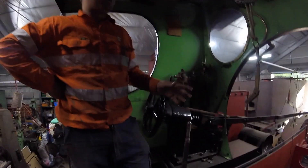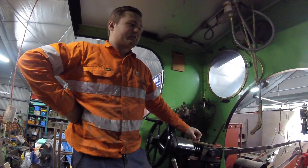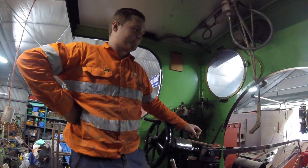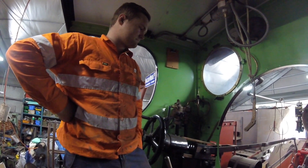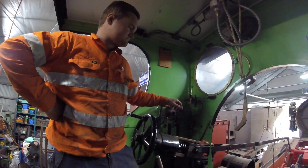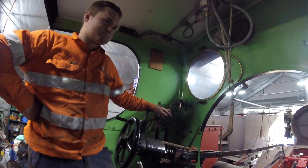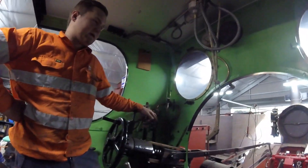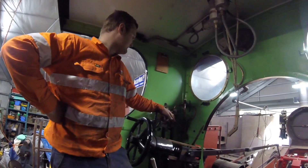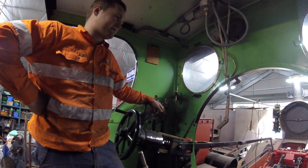What's this linkage here do? So that's the cylinder cocks. When you start off in the morning, or after you've been stationary for a while, you open your cylinder cocks which allow all the condensate in the bottom of the cylinder to escape while you're moving off. So obviously you don't want water in there, you just want straight steam. That's crazy to think that back in the early stages of steam train technology that would have been an issue, and that's been engineered to resolve it. It's a pretty simple solution.